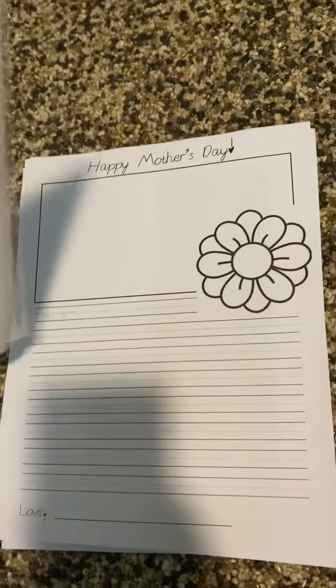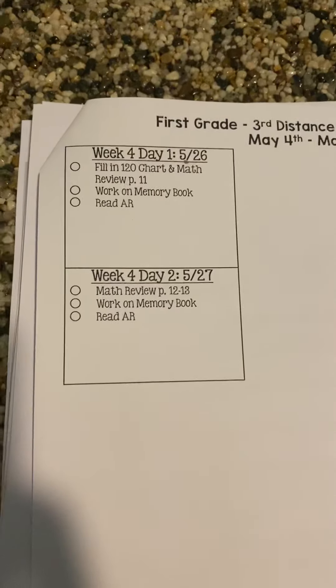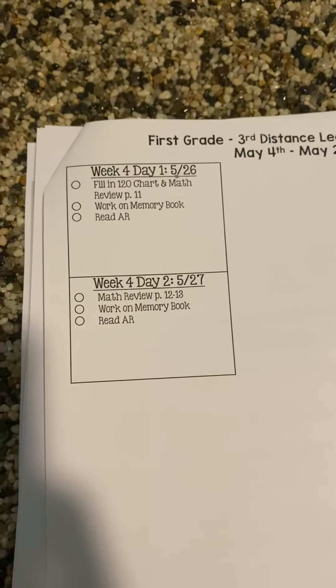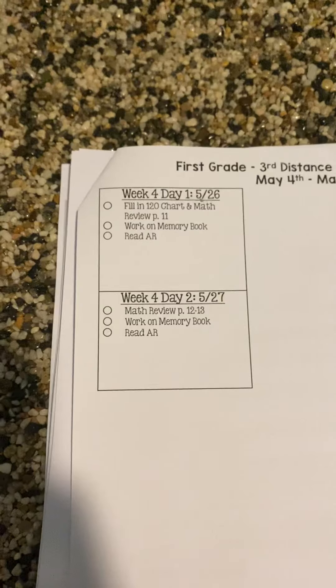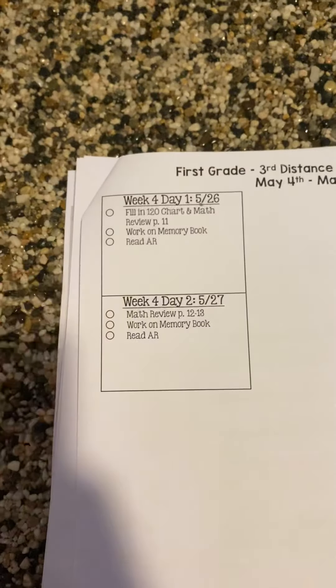If you flip it over to the next side, we have week four. This is because the district wanted us to give a couple extra days of work for that week four, just in case things aren't decided yet on if we're coming back or whatever the case may be. So we decided to add in two more days just in case.